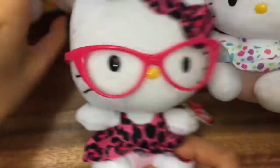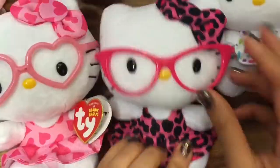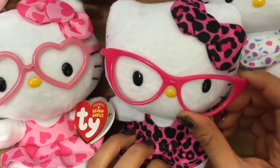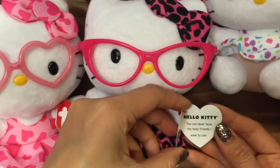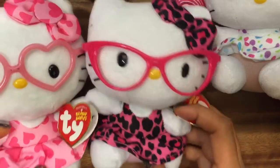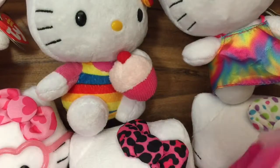Oh my goodness, this kitty and this kitty are like glasses buddies. Straighten out her glasses — she's wearing leopard print and more of a retro style glasses. I love both of these glasses. Let me guess, it's going to say "you can never have too many friends." Isn't that right? Now we have six new friends for our kitties.